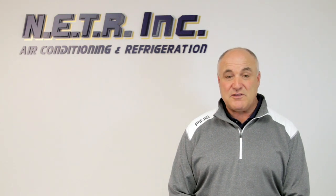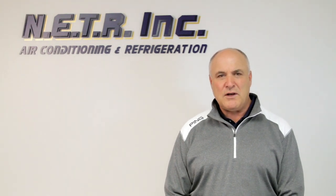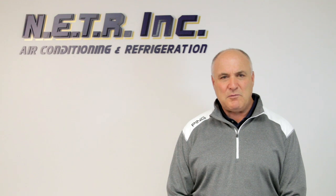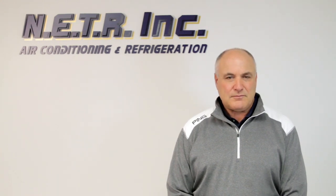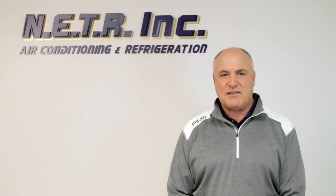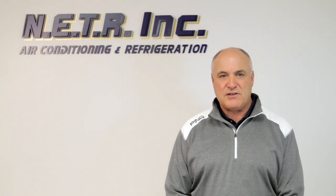A lot of times people buy the system online and many of these online sellers don't even have units that are United States compatible — they don't run on United States electricity. If you've ever been overseas and tried to plug a cell phone into an outlet, it doesn't work because they have different hertz and different voltages. A lot of air conditioning systems run on different current and different hertz, and some people don't even know what voltage or hertz they have in their house.